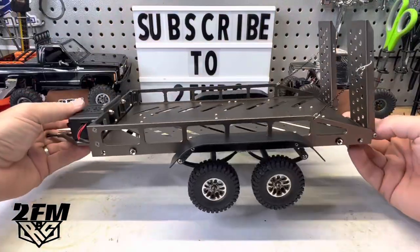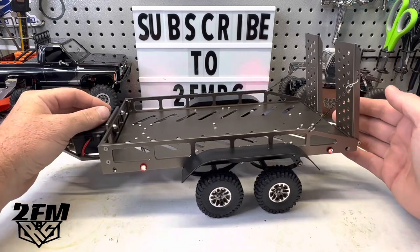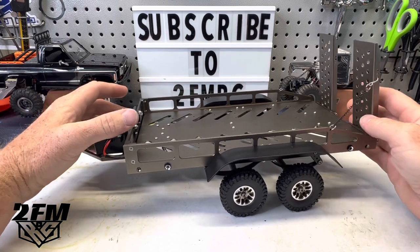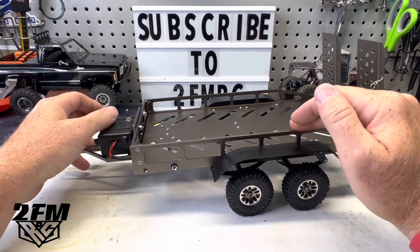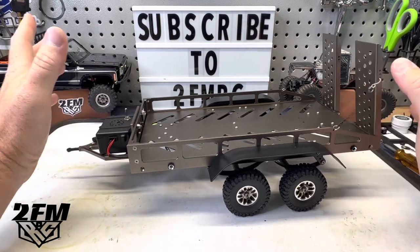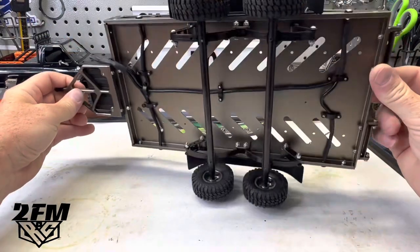Here we have it all together. You can see it is very nice quality, all aluminum. It has the lights here which will flash or stay on solid. Liam started putting this together — you may have seen my short — and he got the rails on backwards. He was getting ready to move to the next step and realized they were on backwards, so I had to take it back apart and start over. But it did go together really well.